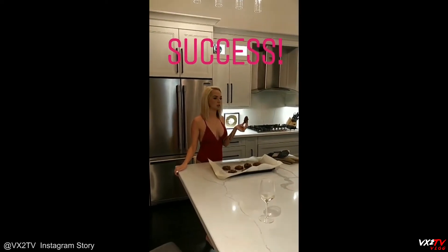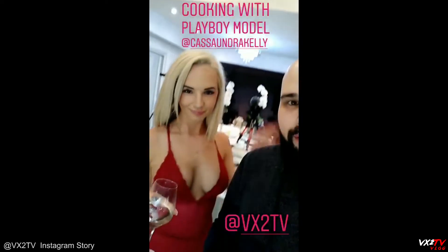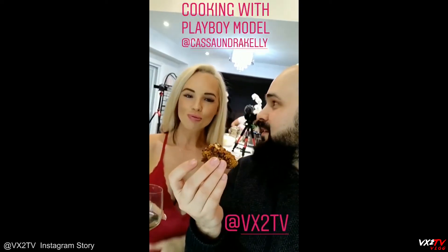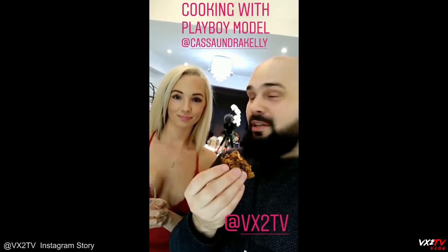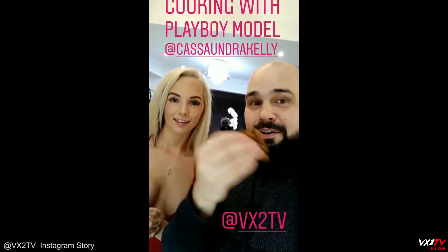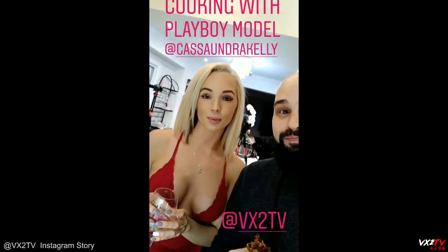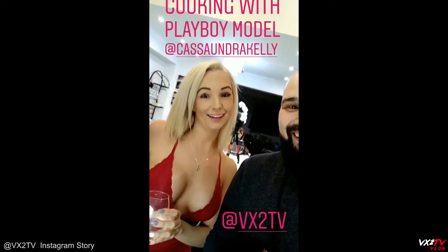It does not taste like beans at all. All right, guys — Playboy model Cassandra Kelly has showed us how to make vegan chickpea chocolate chip cookies. The chocolate chips are vegan too, and it's gluten-free. It is amazing. The recipe is going to be up on VX2 TV soon — we'll link it on our Instagram below. We're going to link to Cassandra Kelly, give her a follow. And guess what? I didn't mess them up — they're edible. She actually did it. I did it! Woo!